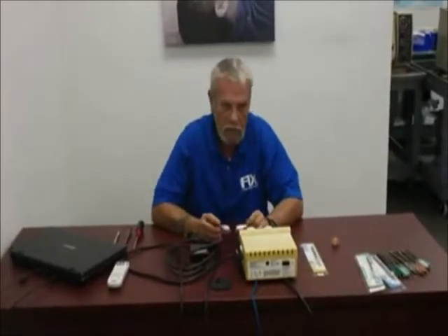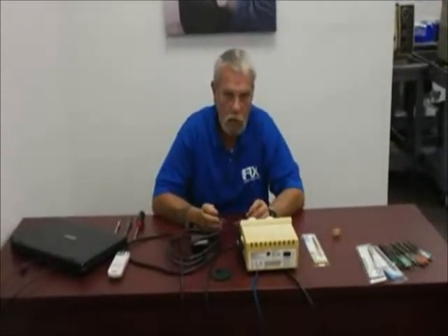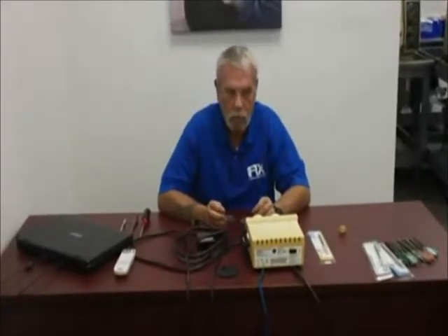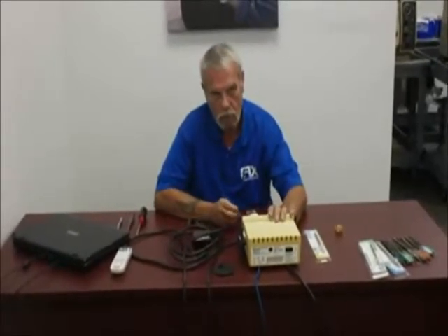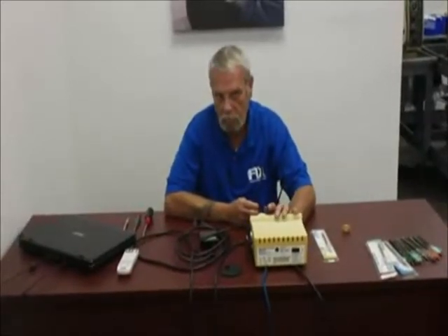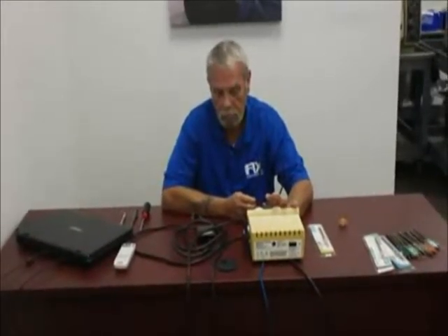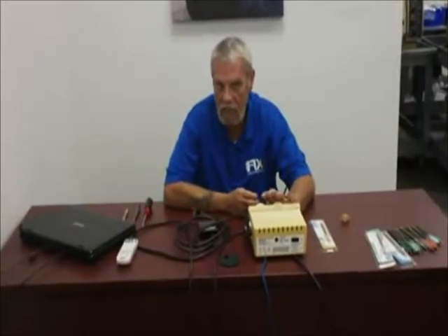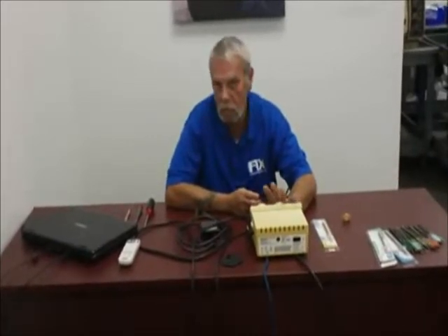Most of your bigger companies, whom shall remain nameless, don't work on cavitrons in situ — in the office or in the operatory. They offer a repair service at a central repair facility. The cavitron is not an essential item in a dental office, meaning they cannot work without it. If the cavitron goes down, there will be much grumbling from the hygienist because she has to hand scale.